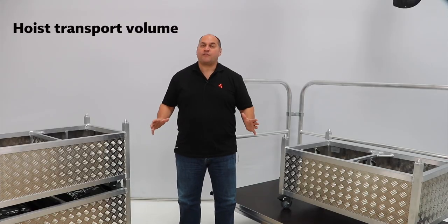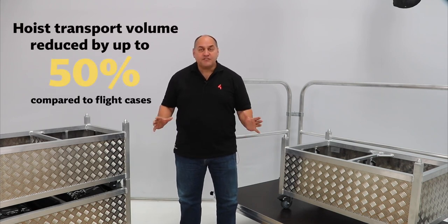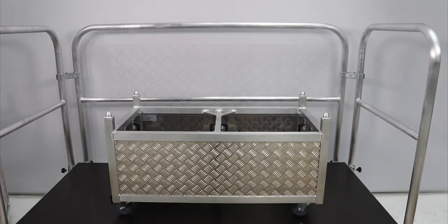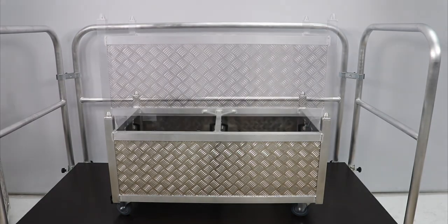Hoist transport volume is reduced by up to 50% compared to flight cases, due to its compact form factor and ability to safely and securely stack carts on top of each other.